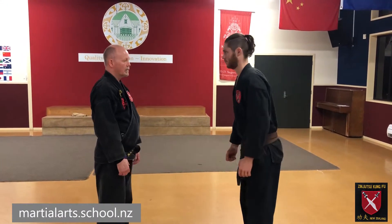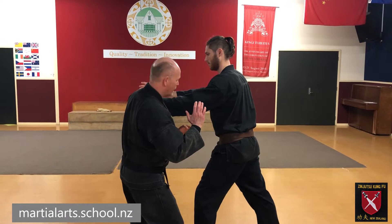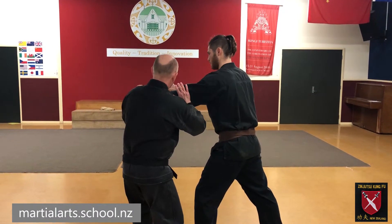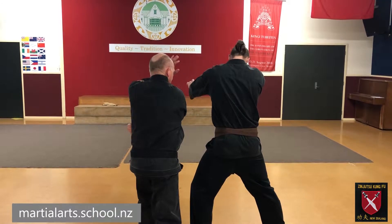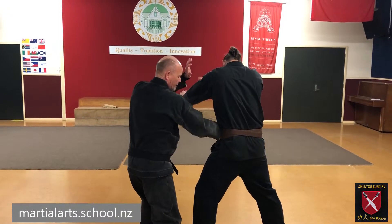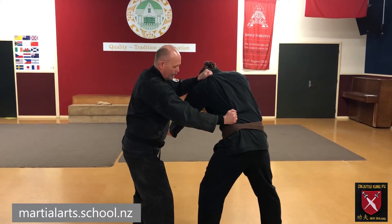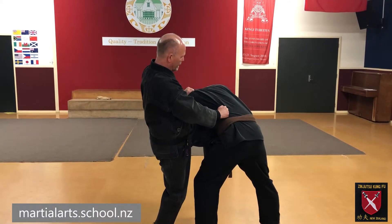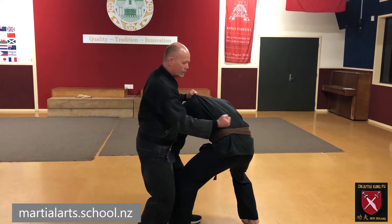It's a defense against a push, this time going to the other side of the target's body. As they come in, step away to the side and strike the elbow. The striking hand comes around for the back fist. Grab the top of the shoulder and the side, bring them down and knee. From there, use the hammer fist or bottom fist into the kidney.